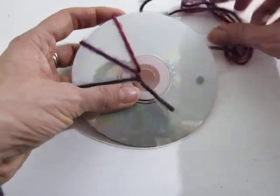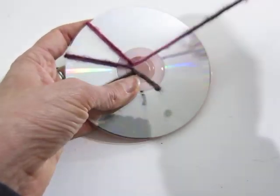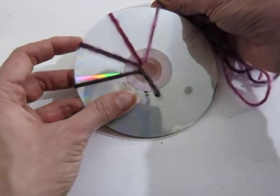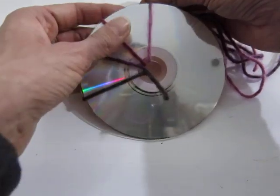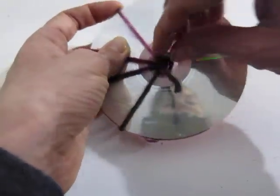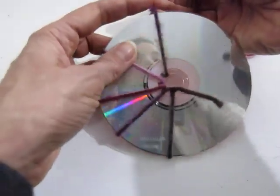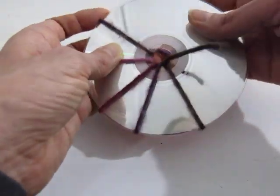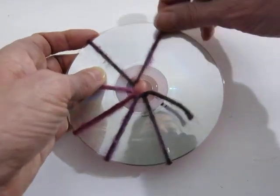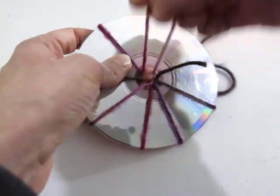One of the reasons I always hesitated to do CD weaving with kids is because I thought the surface of the CD would be so slick that the strings would constantly slide — but they're not budging. They're wiggly if you try to move them, but if pulled tightly enough, you don't have to pull it crazy tight, it'll be just fine. It doesn't really seem to move much on its own, and if it does wiggle out of place, you can just move it back.